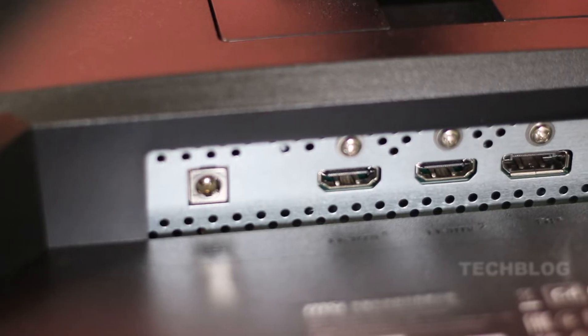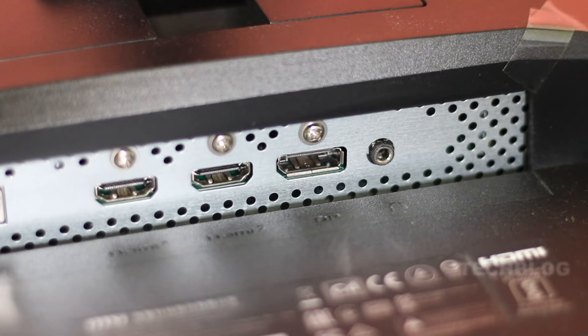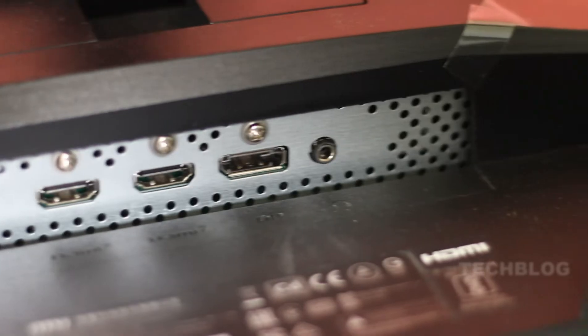Now for the ports: this monitor has a power port, an HDMI port with version 1.4, a DisplayPort, and a 3.5mm audio port. If you use the audio port, the audio quality is average.